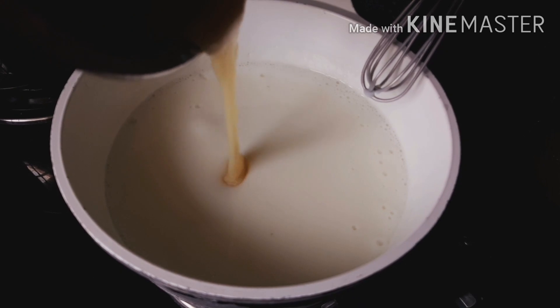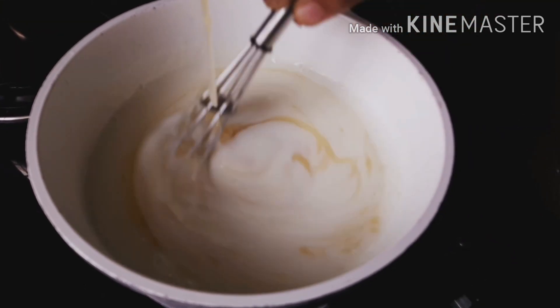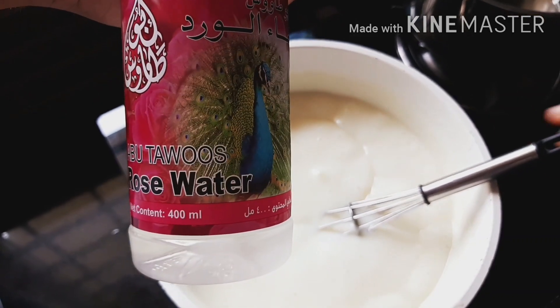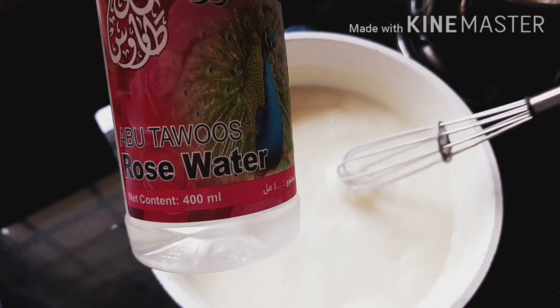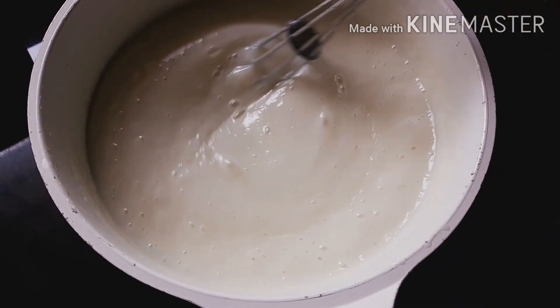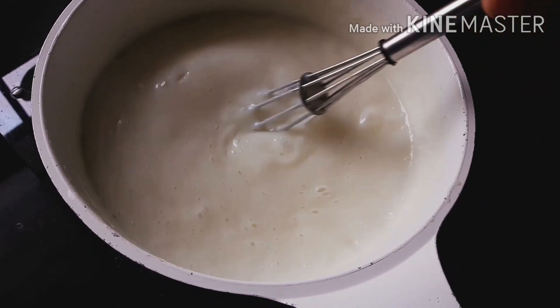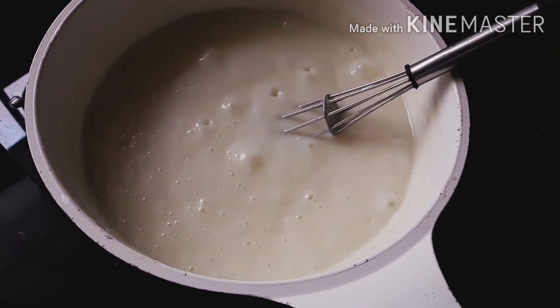Now let's add the melted white chocolate to it with continuous stirring. When it starts to form thick, add two tablespoons of rose water and mix it. The milk mixture is now ready — turn off the flame and keep aside to cool.